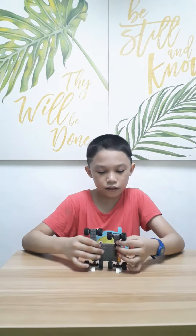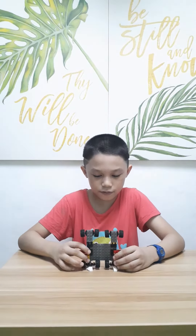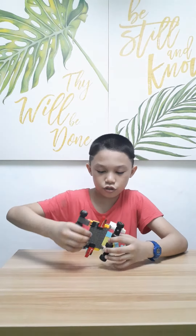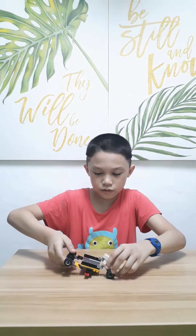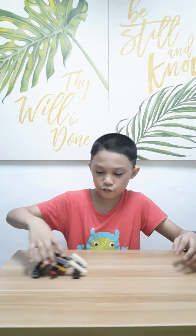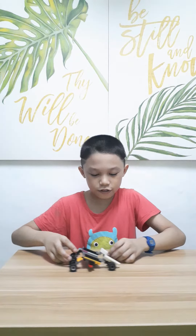So guys, this is the LEGO robot. See, it's very nice. If you want to transform it, look at this one. This one — see? So nice, really nice. Look at this.